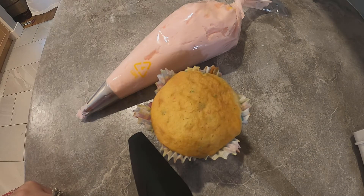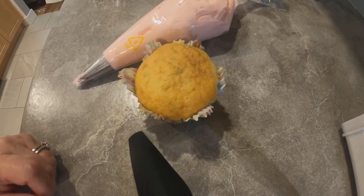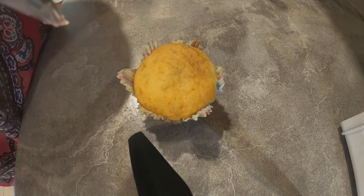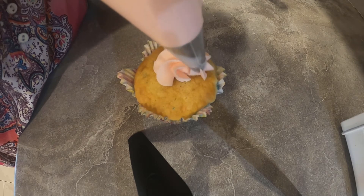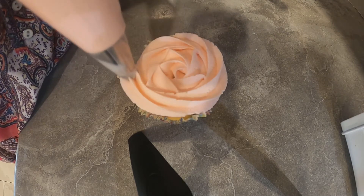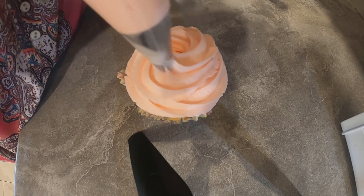We have the tip and the icing in our bag and the cupcake is ready. This is the fun part for me. I usually start in the middle, make a rosette, and just go around the cupcake like this and then come back to the middle.